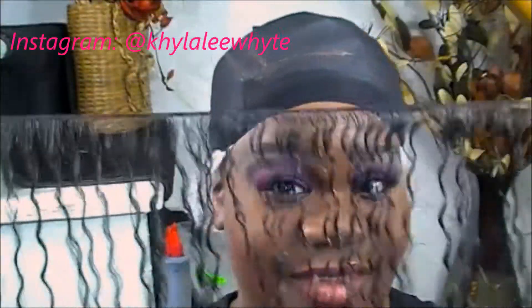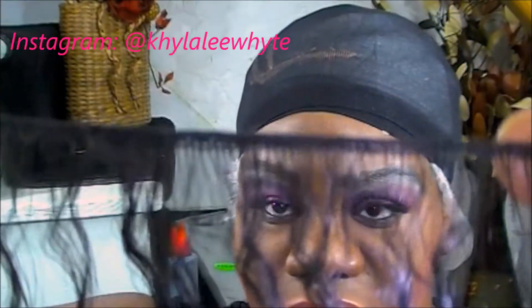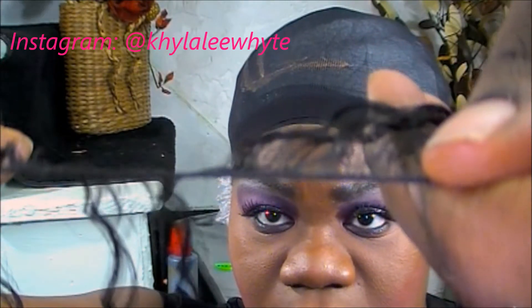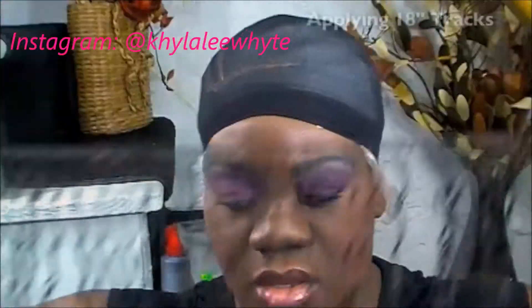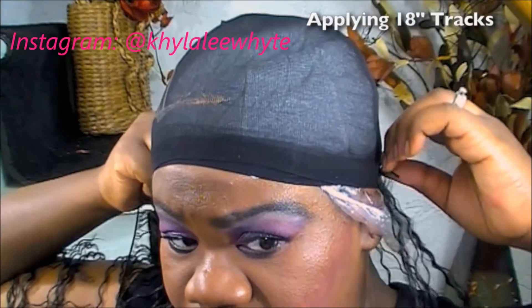After examining the hair, the only problem I have is that the weft comes very thin. I kind of did expect that though, because a lot of hair of this type from the beauty supply store has thin wefts. I was hoping it wouldn't be, but it was. That's okay — that's why I chose to do it as a quick weave and not sew the hair down.